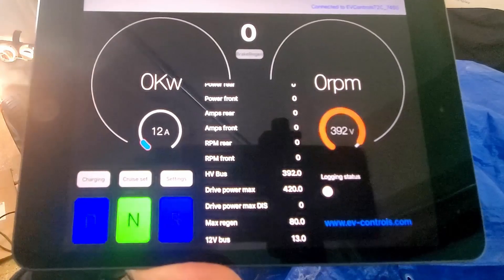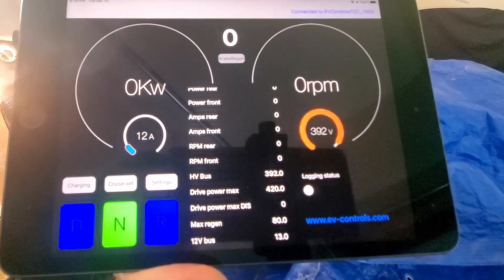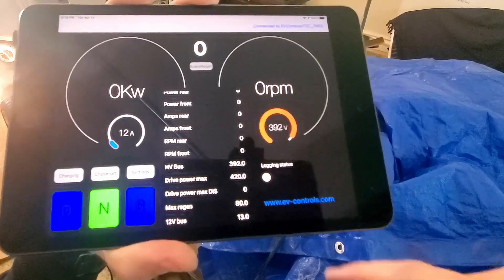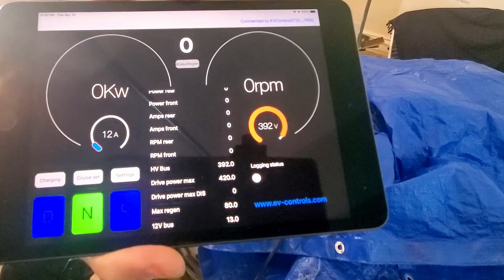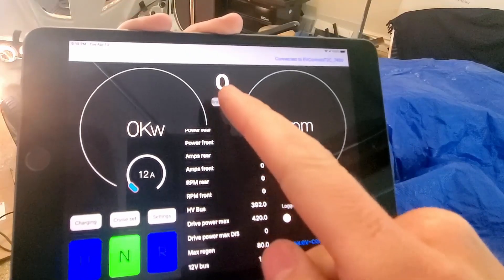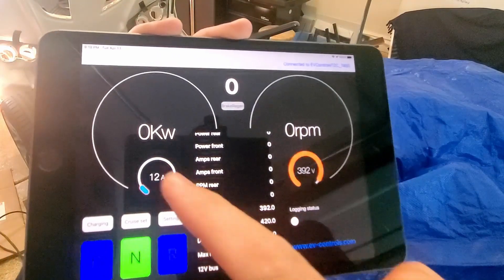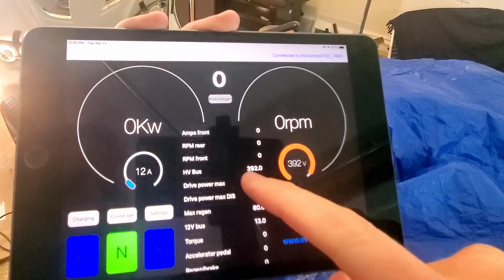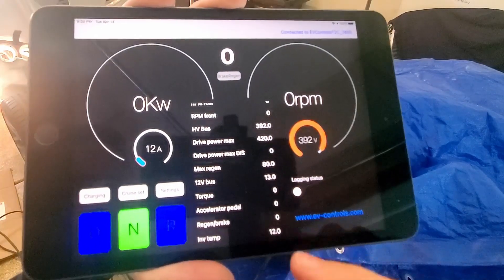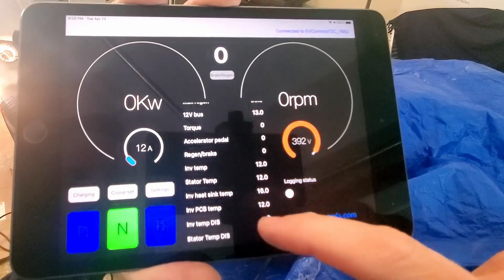All right, I've got this hooked up to my display. So this is an iPad Mini, and right now it's connected with the new unit. It gives me the voltage, RPM, this is like your speedometer, kilowatts, and so on and so forth. It's got your 12-volt stuff, inverter temps, all your temps.